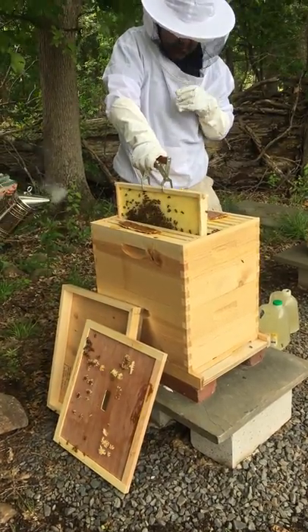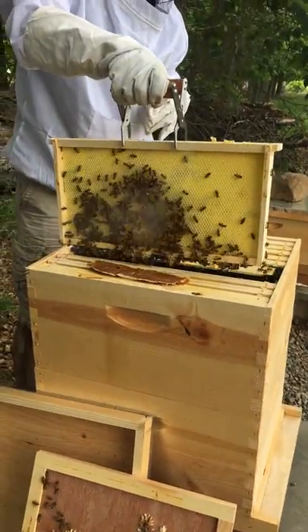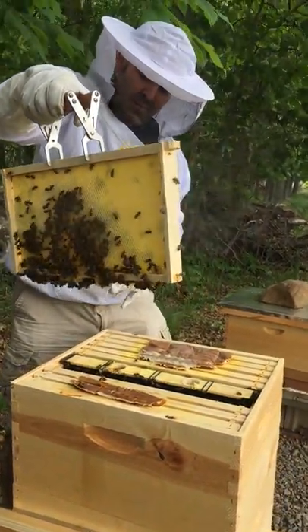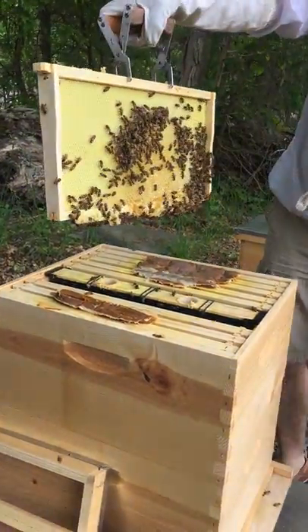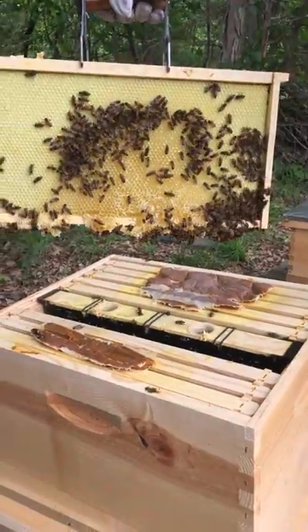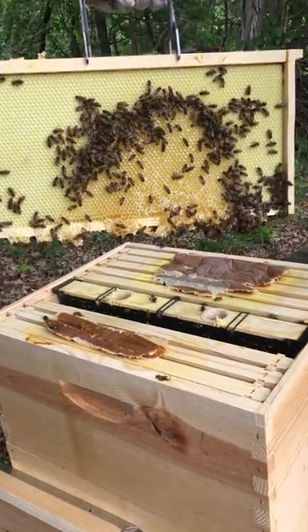This frame we just put in last week. Oh, look at all that honey already — look at all that honey dripping! See that? On this side, that's all honey. They've already made a honeycomb and filled it with honey.